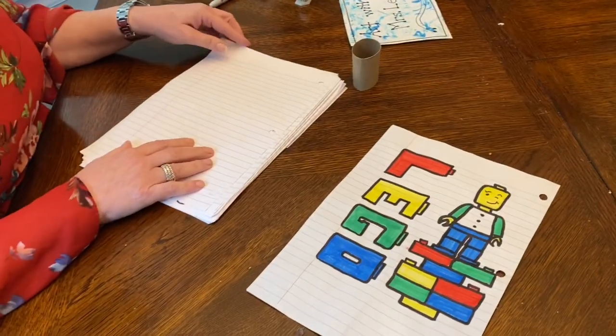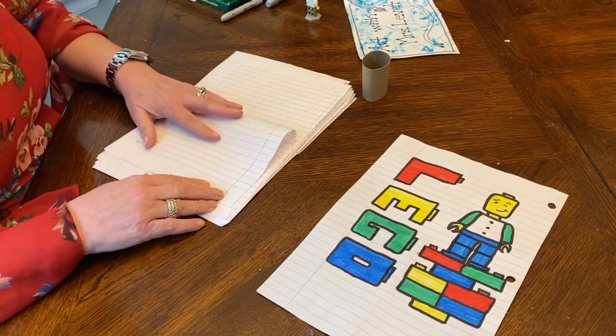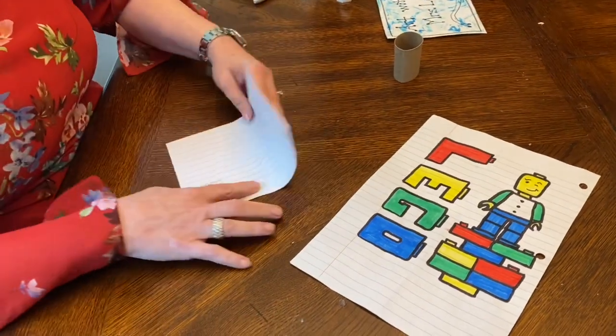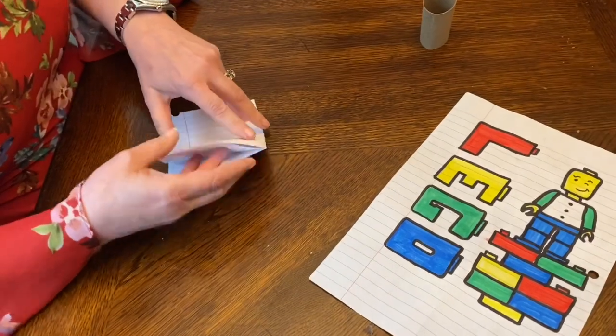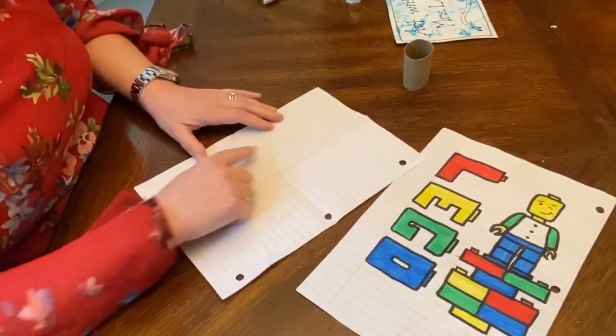Alright, let's get started. I'm just using notebook paper, and I'm going to take one sheet of paper and fold it in half. Fold it in half again. Then open up that paper — you will have four rectangles.